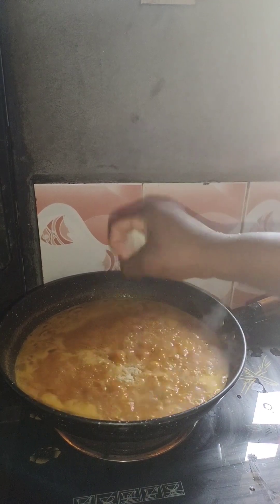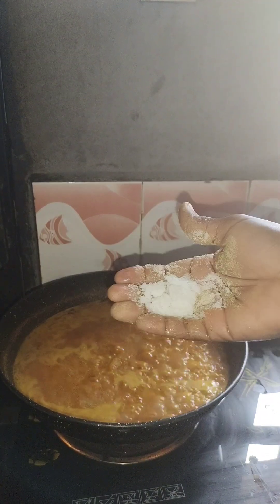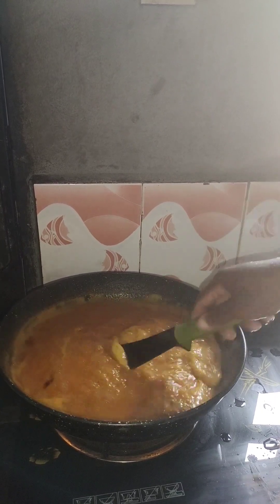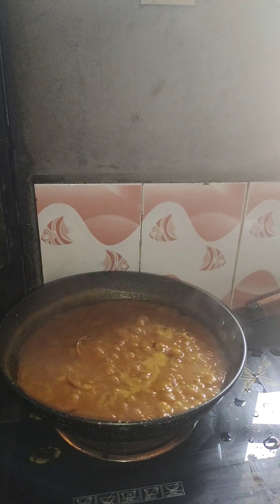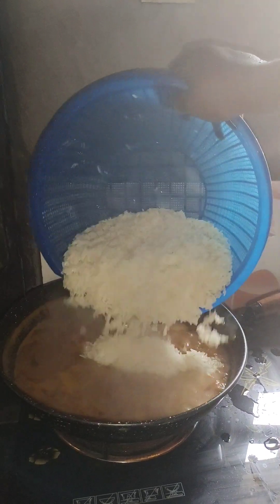I'll go ahead and add onion powder, adobo all-purpose seasoning, and a little salt. Remember, the palm fruit extract is always sweet, so you don't need to over-season — just season and taste to know if it's good. My rice is plain since I didn't cook it with salt, so after tasting I'll put in square fish, turn everything, then put in my washed rice.